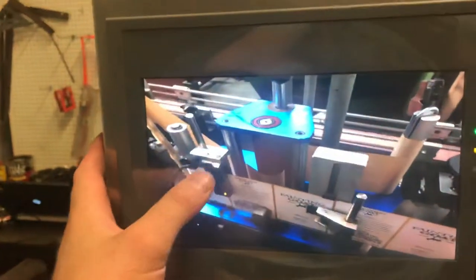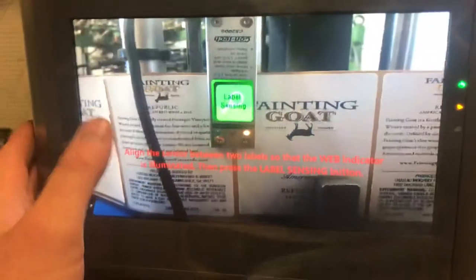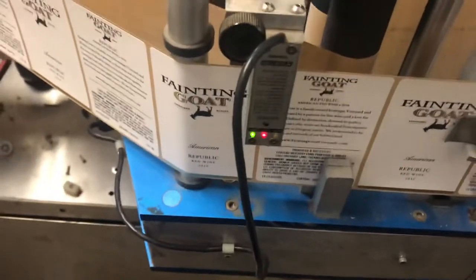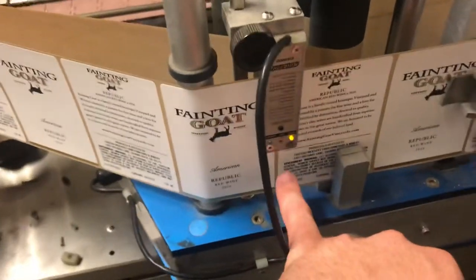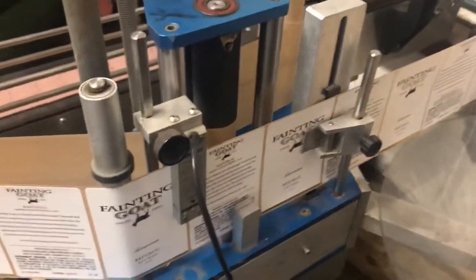We have a new roll on here. We're going to go to the back of the machine and verify that everything is routed correctly. It's telling us to align the labels so we're looking at just the webbing. Right now we're not between the webbing, so we need to change that — because the very first thing it's going to do is measure the distance between the two pieces of web to determine the gap, and it uses that to detect a missing label or if the webbing were to break.